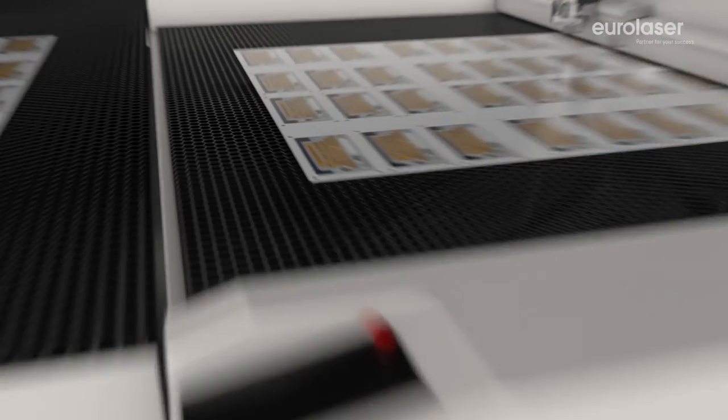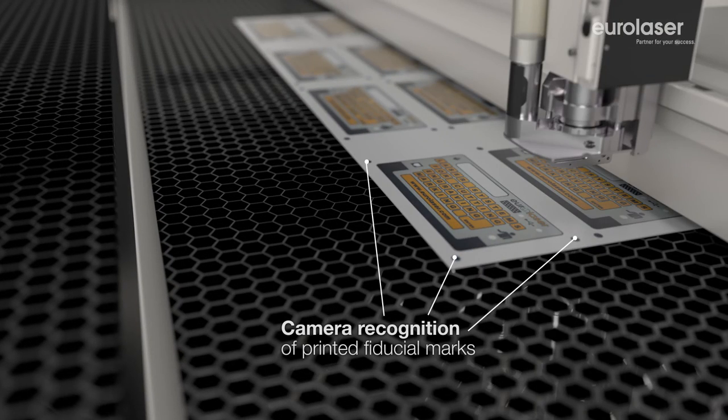Camera recognition identifies the position of your material to ensure exact cutting.